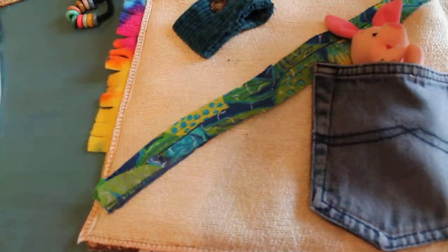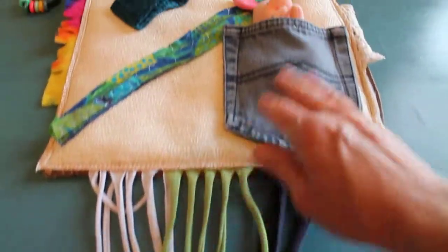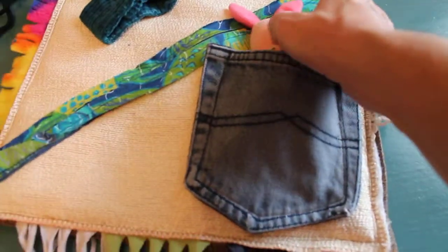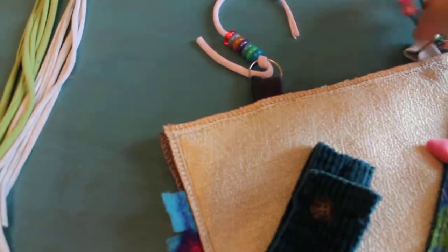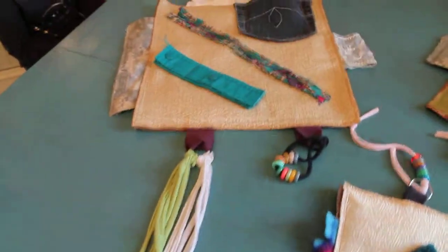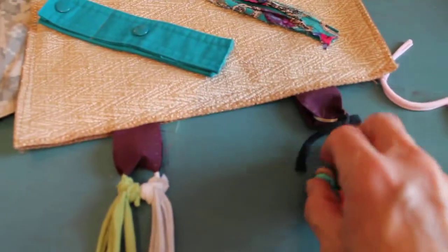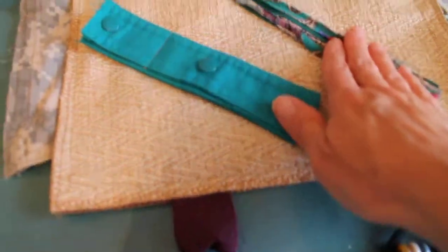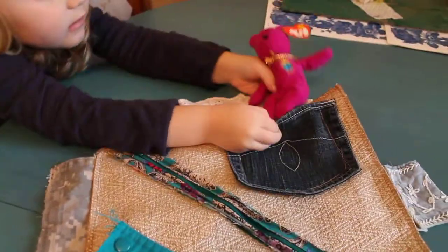These are t-shirt scraps they can braid, a little pocket, a little animal in it. We've got a zipper, buttons — just little things to fidget with. It kind of keeps them occupied. There are more beads, buttons, and a zipper. I put a little animal on each one.